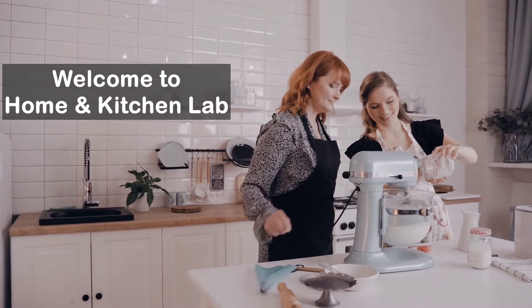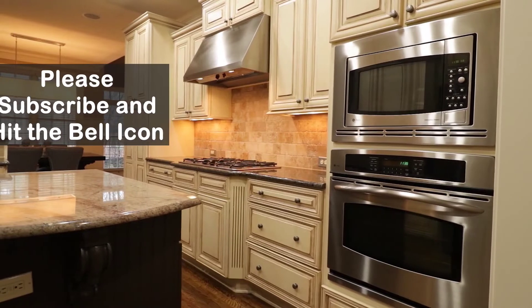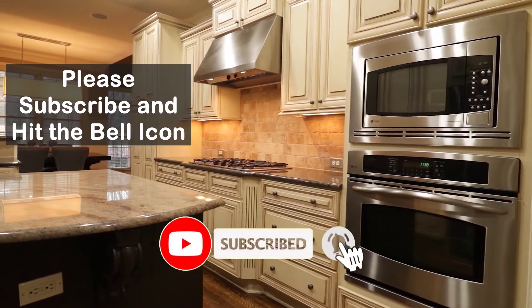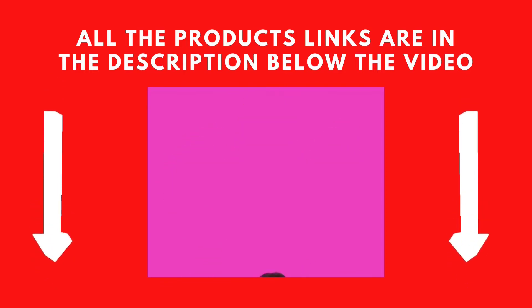Hello everyone. Welcome to Home and Kitchen Lab. I'm Nancy. Before we start the video, please subscribe to my channel and hit the bell icon. All the product links are in the description below the video. Let's get started.